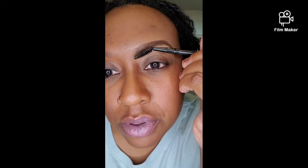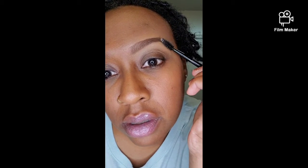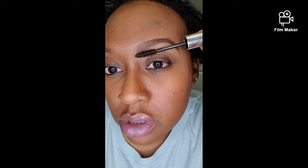I go back and take my spoolie and brush the hairs up and straighten them out. Then I take my Anastasia Beverly Hills — it's rubbing off because I use it a lot — and this is just an eyebrow setting mascara wand that you use to set your eyebrows. I go up like that to set them so they don't smudge throughout the day. I brush the hairs up and it dries in place. And that's how you do that.